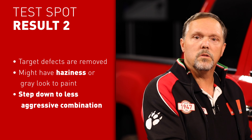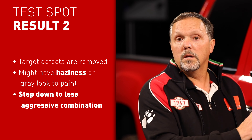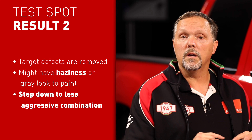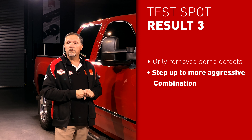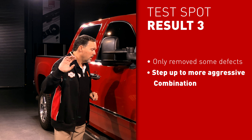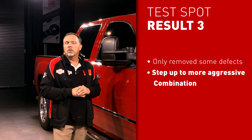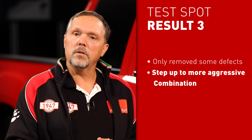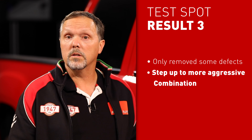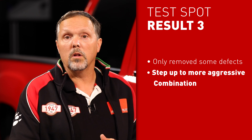Outcome number two is that your target defects are removed, however you might have a haziness or a gray look to the paint, which may indicate that the test spot procedure is a little too aggressive. Test spot result number three is that we have only removed about half — or some fraction — of our target defects, which may indicate that our paint is a bit on the hard side.